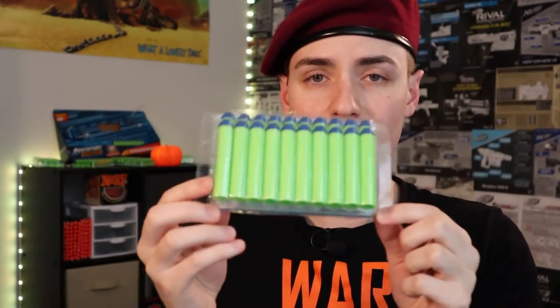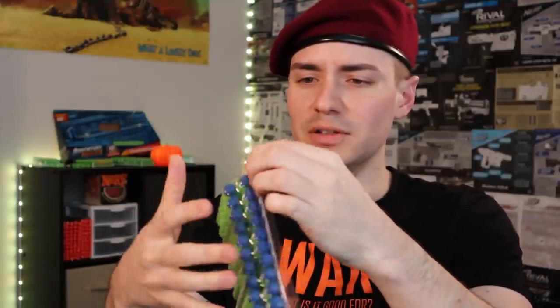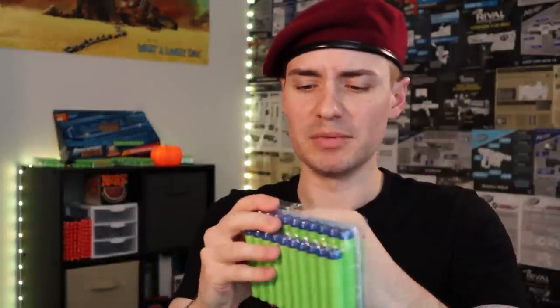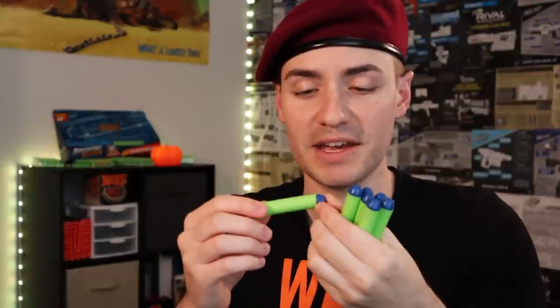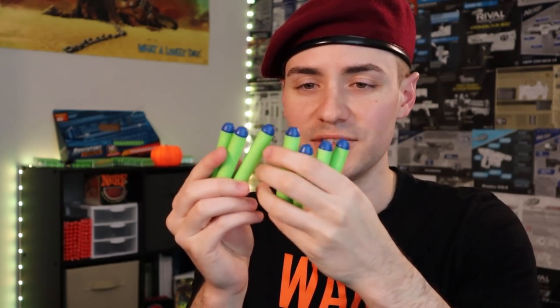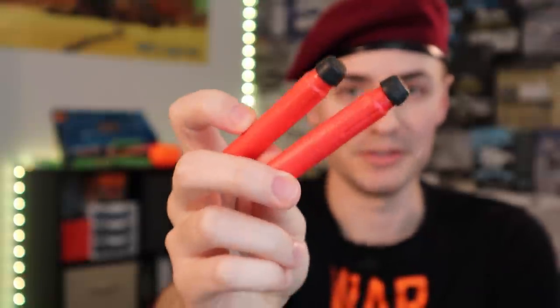They sent me five packs of darts — 20 rounds each. The new darts have a lot more dome to them. I'll admit I'm not the biggest fan of Busby's long-distance darts, but at least there isn't glue protruding from the sides and sticking to themselves like on the old ones. These come apart nice and easy. They're no Precise Pro darts — Busby, please bring those back. Those are the weirdest darts they've ever made and I love them.